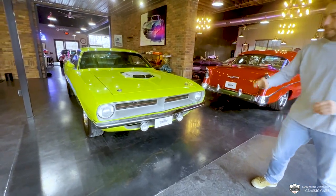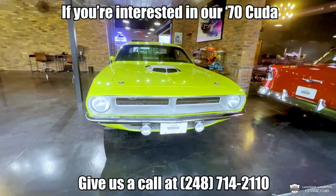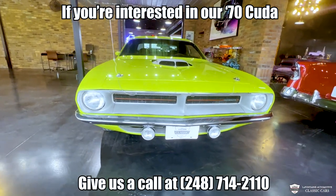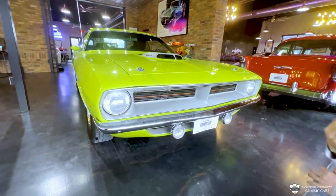We got a lot to check out, a lot to cover. This is a rotisserie restored car. It's had a few miles put on it since, but boy does it show well. My goal here today is, like I might have mentioned, get the up close and personal look.